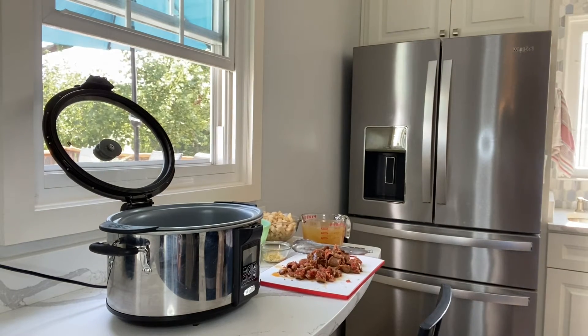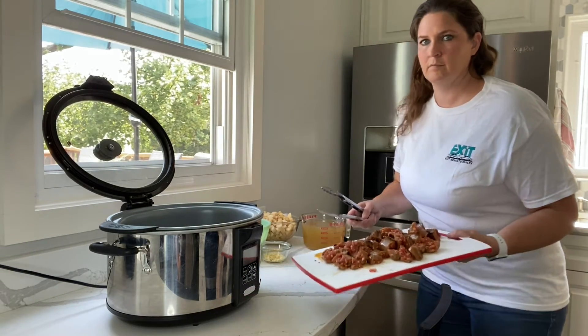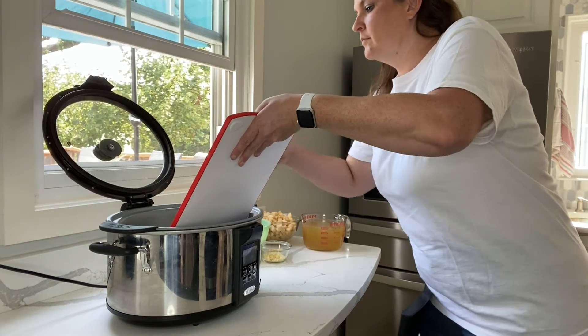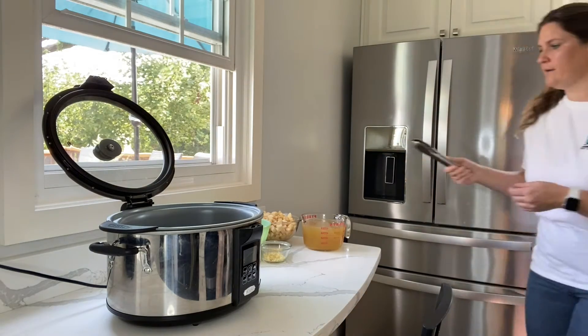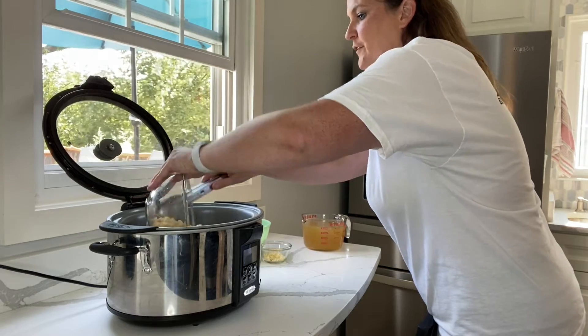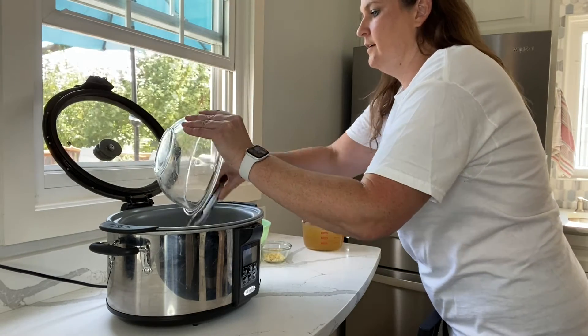Next, you're going to add your chicken broth, potatoes, onions, minced garlic, and sausage into the crock pot. Cook it on high for about three to four hours, or on low for about five to six hours. I recommend putting in all of your chopped ingredients first and then adding your liquid.